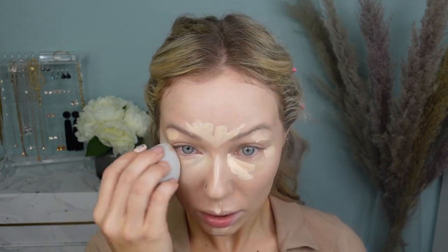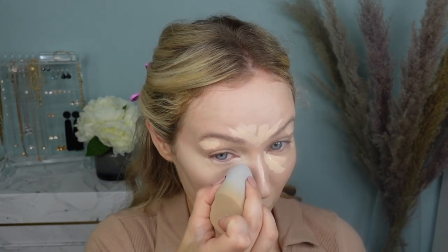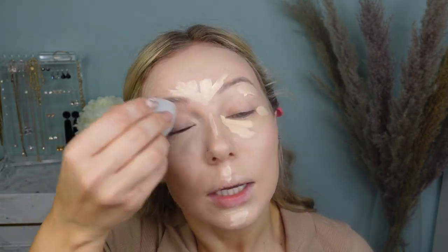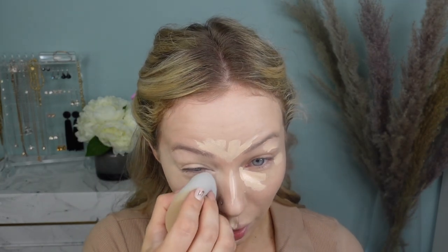It blends out pretty easily. It does look like the under-eye area is highlighted. It goes on pretty easily and blends out pretty seamlessly. It says it will cover my under-eye circles — I don't really have too much blueness around, but I woke up so tired.